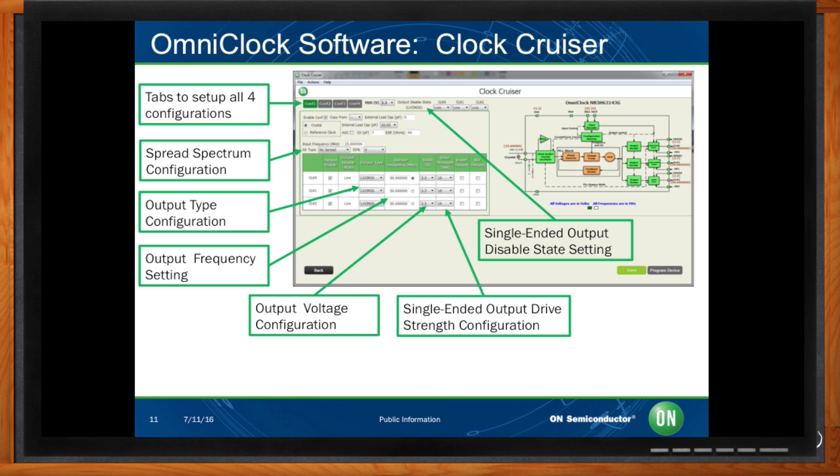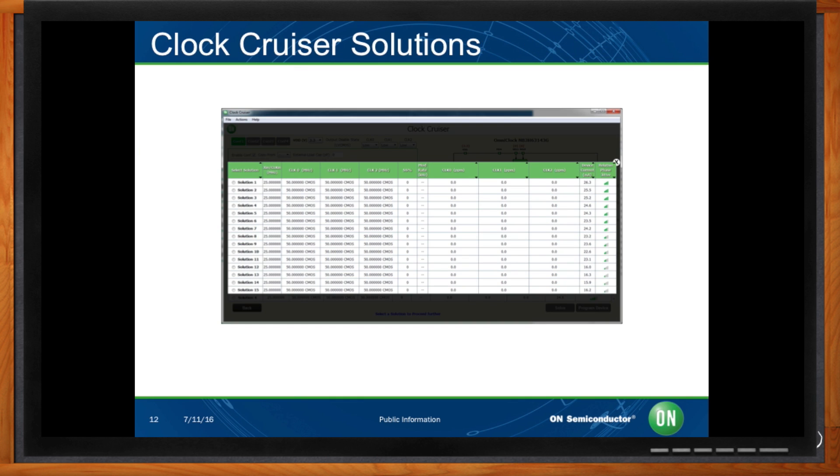Once all the parameters are set to the user's liking, the user can hit the solve button to generate solutions. The automatic solver will generate up to 16 unique solutions. This is a unique feature available only with On Semiconductor programmable clocks — all other suppliers provide a single solution. The user can then select the solution that most closely fits their requirements for frequency accuracy or PPM error, device current estimation, and relative phase jitter.